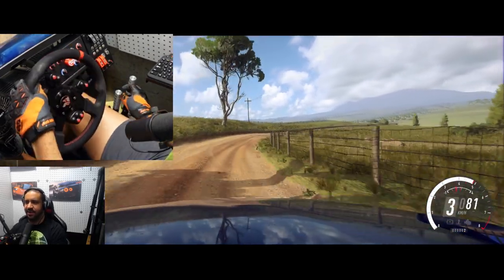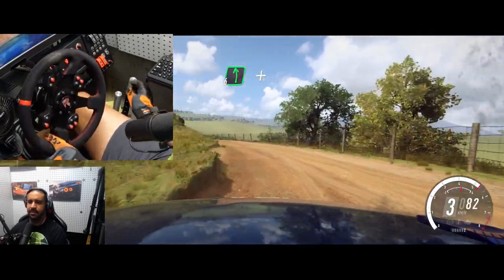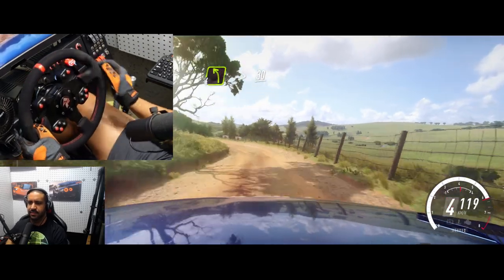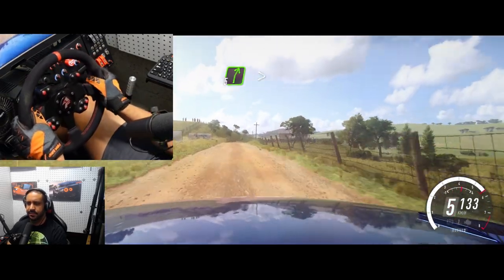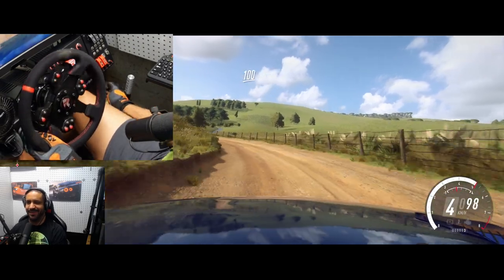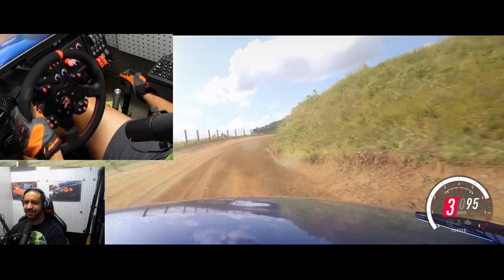Everything about this combo kit honestly feels so solid, so satisfying to shift with. The angle of movement here — you just want to shift all day. It's such a satisfying feeling.